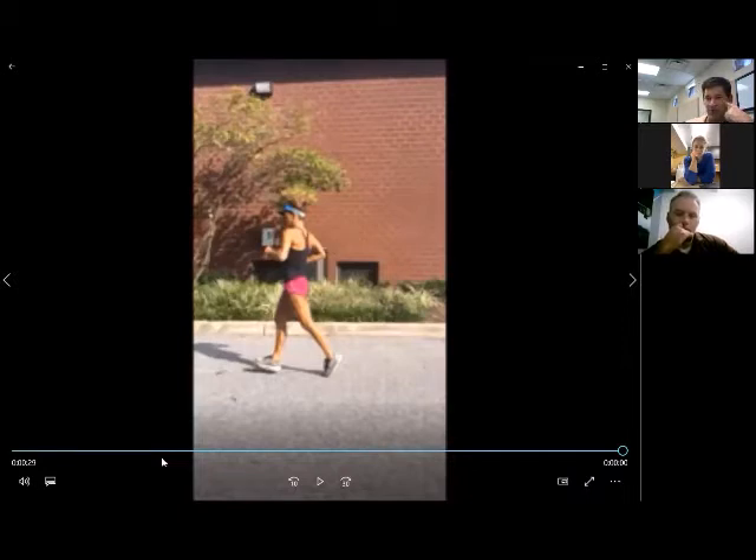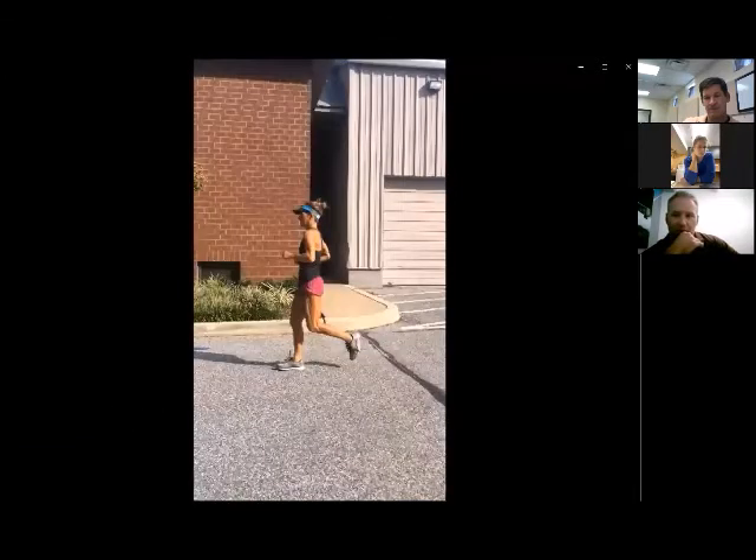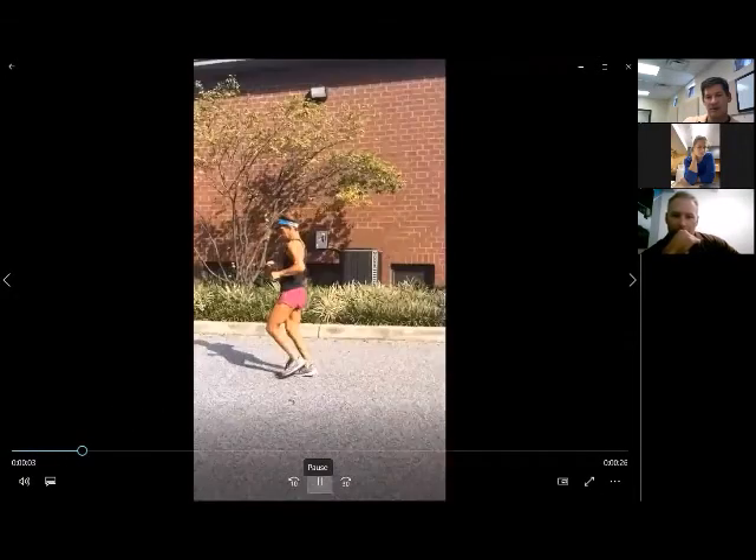For a proximal or mid-hamstring strain, one thing to work with is getting the knee up to 90 degrees through the recoil — not through active contraction — then placing it down faster. You don't have that deceleration moment as great on the hamstring. If the leg is swinging with the knee straighter, that puts more demand on the hamstring because the lever arm is longer and it elongates faster.